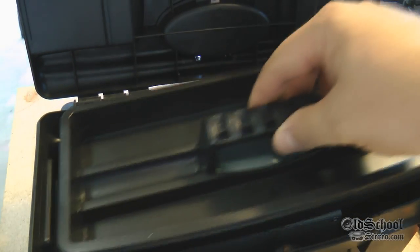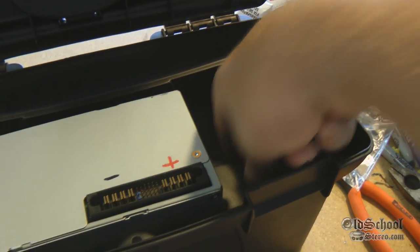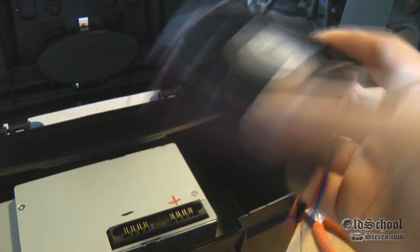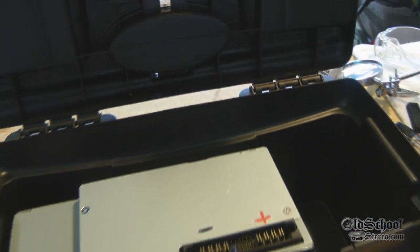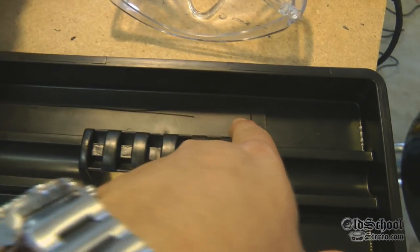I also thought about using the tray here and just cutting out the part where the power supply is so it drops down around it, then we can put the power cable over here. In the other one I just dropped the power cable down the side which blocks the airflow. Maybe we could also put a fan down there to keep it really cool — I've got one of these — but I'm not sure if I'm going to do that. I think I'll try to cut one of these trays and see how it looks.